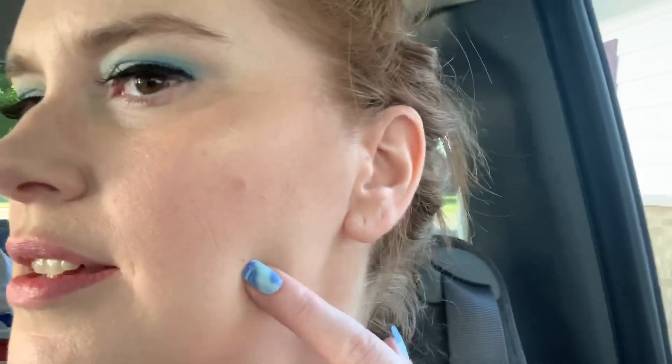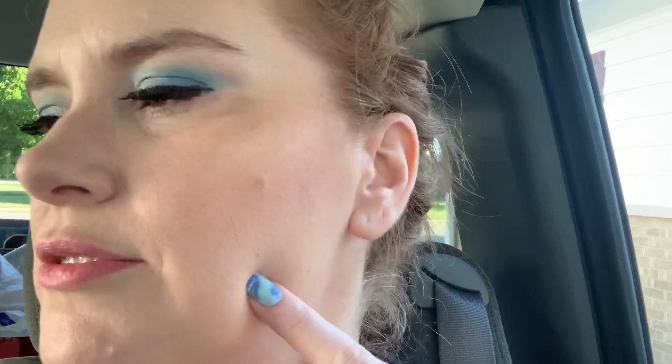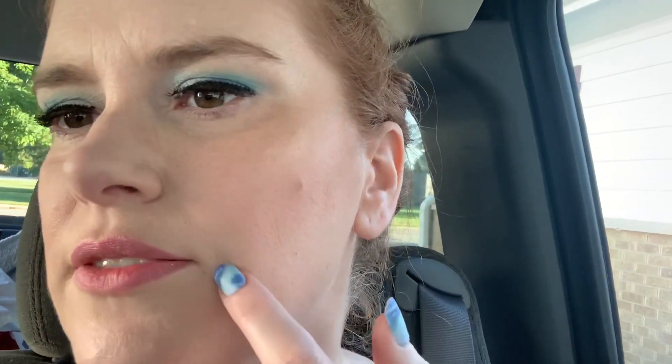So this is about three hours later out in natural light. This side does not have any of the hydrating drops in the foundation, and this side does. This one is settling into fine lines more.